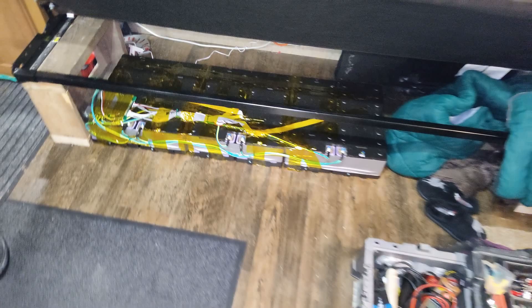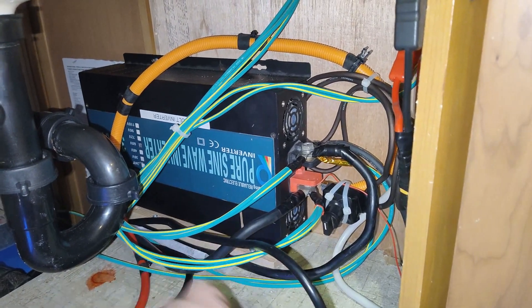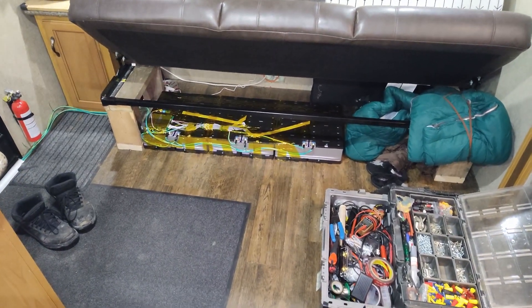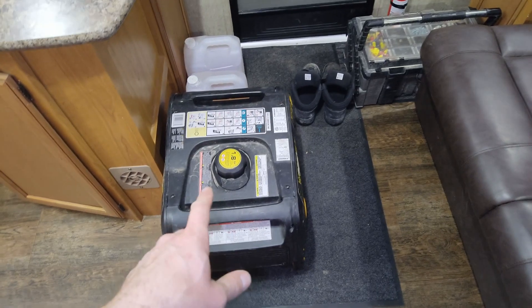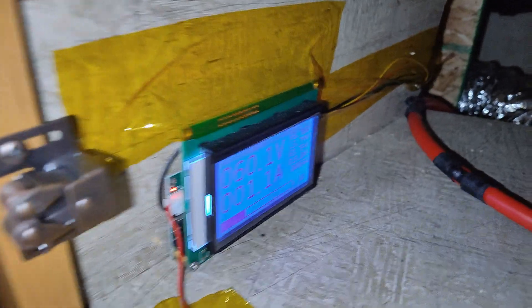I need to start cable-tying everything since I had to cut a bunch of zip ties putting these in. There's equalization running — putting 4 amps into those batteries — plus a 10-amp charger, so we're going to charge these up and give them a workout. You can barely notice the batteries under there — that's their new home. I'm going to take my toolbox out; the generator stays along with the winterizing stuff. I decided I'll tidy up another day since I've got work tomorrow and I'm extremely tired — it's been a long project.